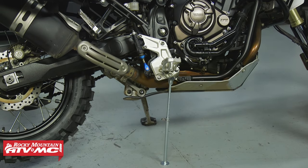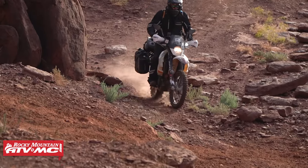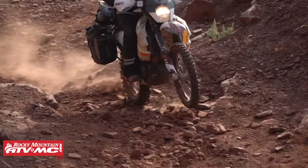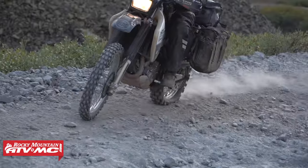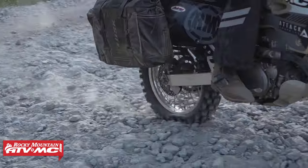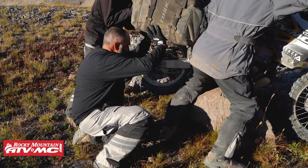The reason that we always take this is it allows you to get your front or your rear wheel suspended off the ground if you have to do any sort of repairs. If you follow the adventure rides that we have done over the years, you've probably seen it before where we use a rock or a stump or anything we can find to get the rear or the front wheel off the ground.